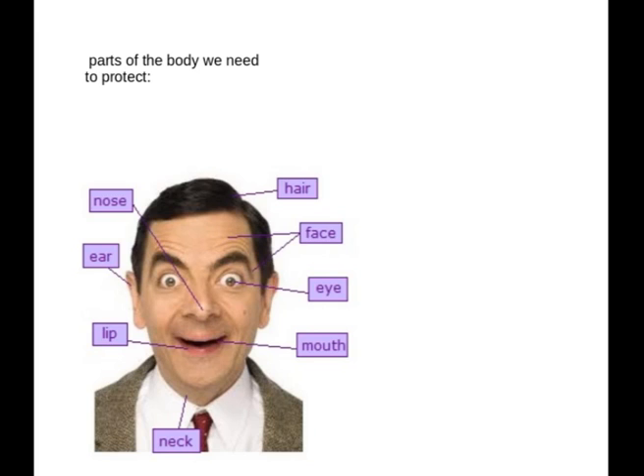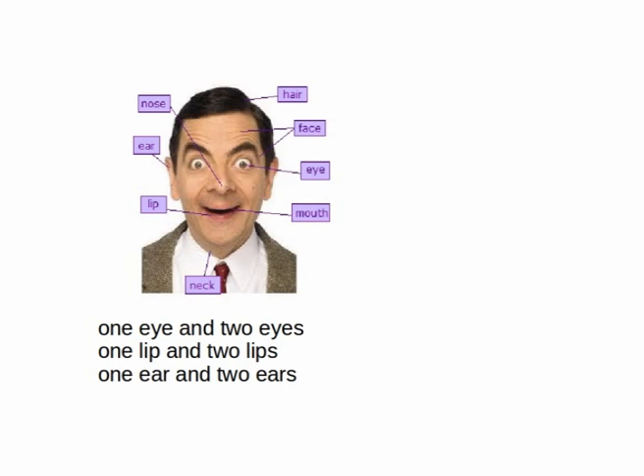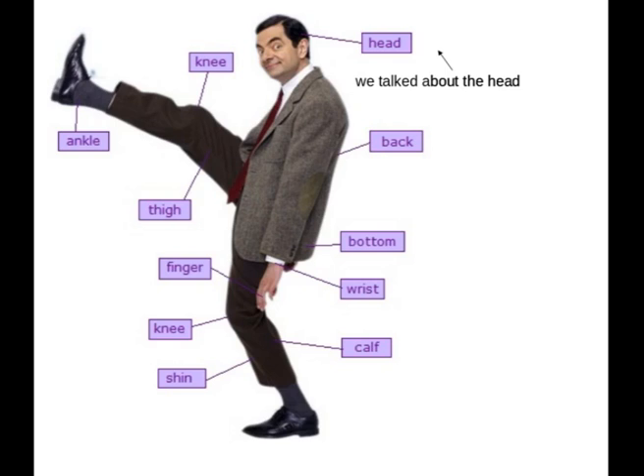So one eye and two eyes. And one lip and two lips. And one ear and two ears. Good. We've talked about the head, starting from the top.